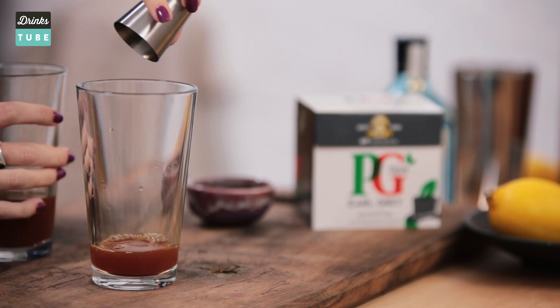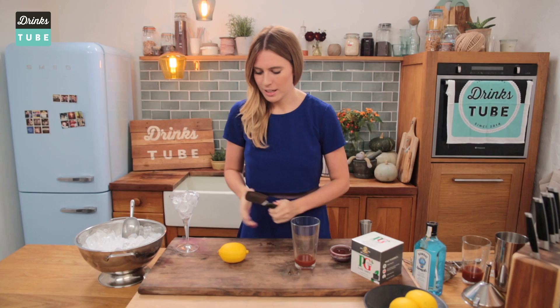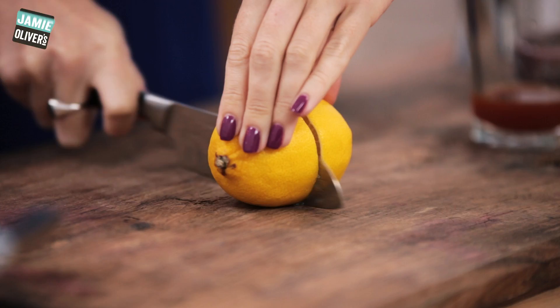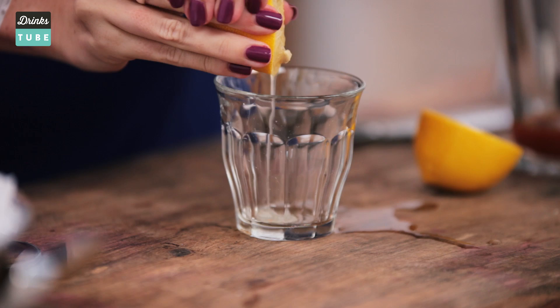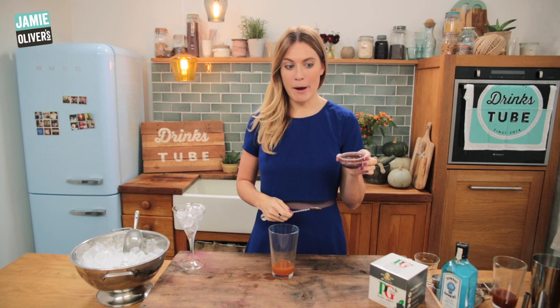This smells fantastic — this is going to be amazing in this cocktail. Next you're going to need 15 millilitres of freshly squeezed lemon juice. Give that lemon a bit of a roll to release all of the juices — always do this with your citrus fruits. Cut it in half and squeeze all that lemon juice out. This tangy lemon is really going to complement the bergamot in the Earl Grey tea. So 15 millilitres — pour that in, and don't worry if there are any bits in it because we're going to be straining the cocktail anyway.